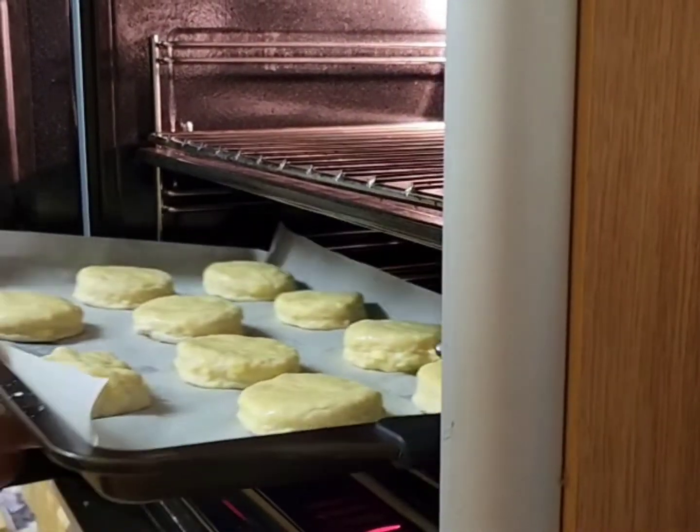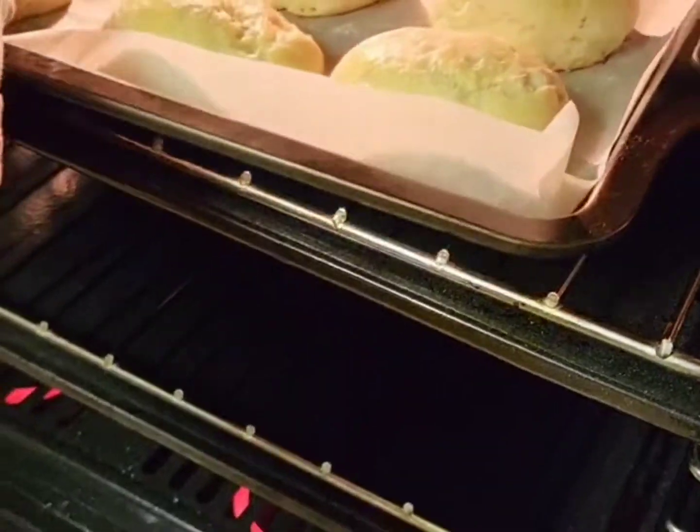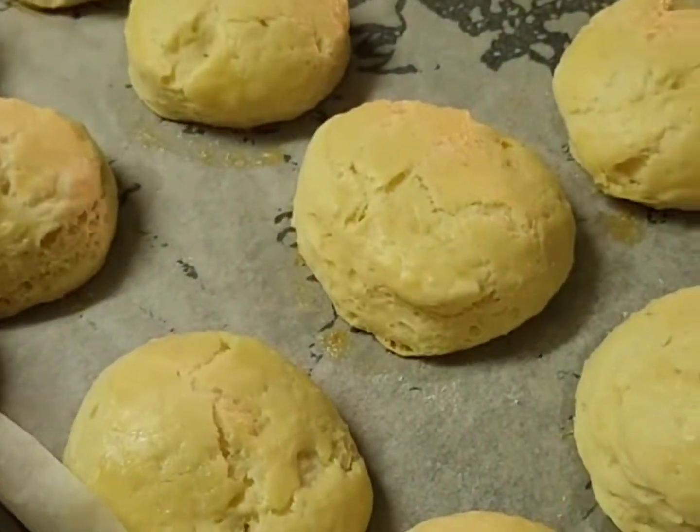Place in a pre-heated oven set at 180 degrees and bake for 15 to 20 minutes until slightly golden.